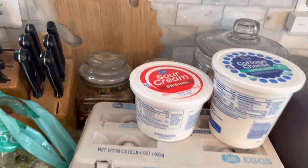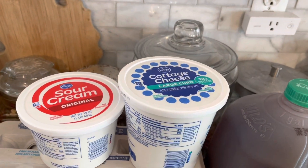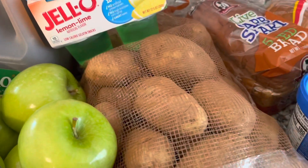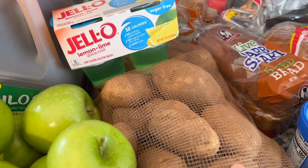Sour cream is one point for one tablespoon, three points for two tablespoons, and a half a cup of cottage cheese is three points. Potatoes are four points on my plan.